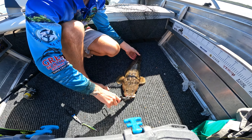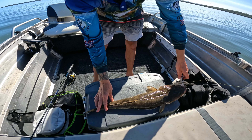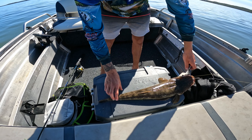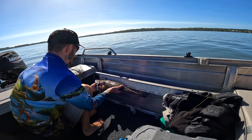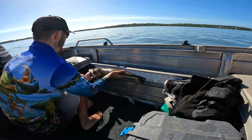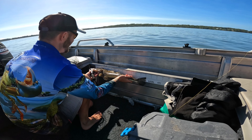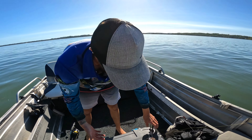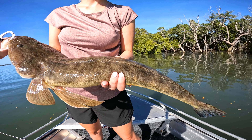Let's get a measure on him. That's 66cm. What a fish he is too — that's a good flathead. Can you hold him up? Is that your first flathead? Yeah! First one — first flathead and it's 66cm!